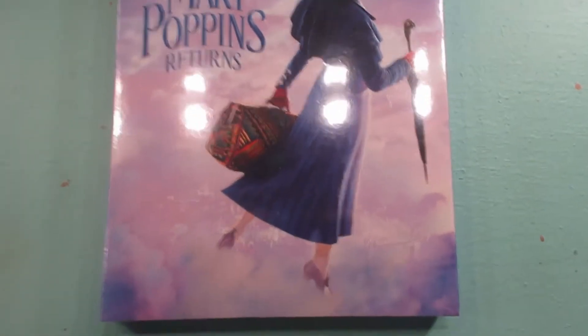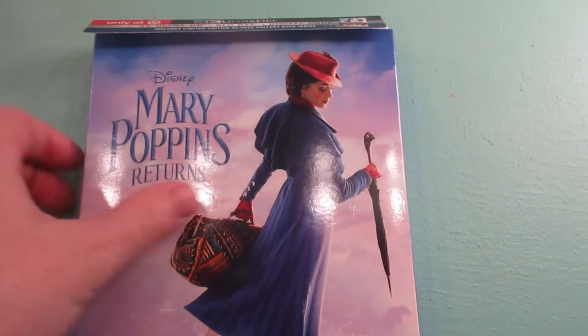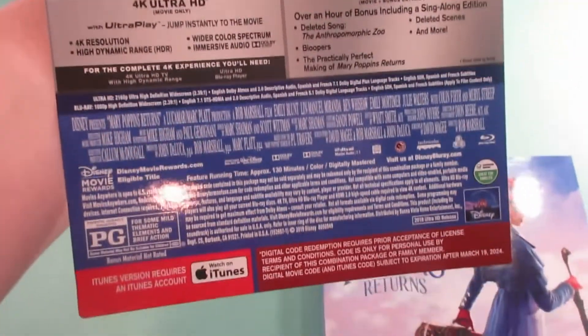So here we have Mary Poppins Returns. Let's go ahead and take off the shrink wrap. I'm going to go ahead and take the J card off. Here is the back of the J card. And we have the spine and the back.